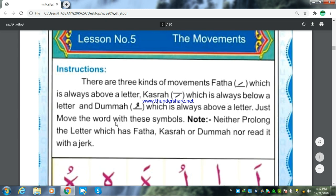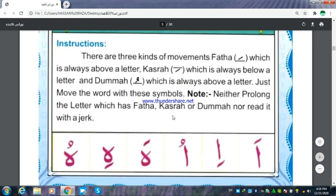Just move the words with these symbols. That is a Fathah sign — above a letter. That is a Kasra sign — below a letter. That is a Dhamma sign — above a letter.